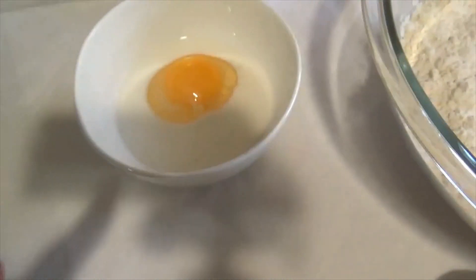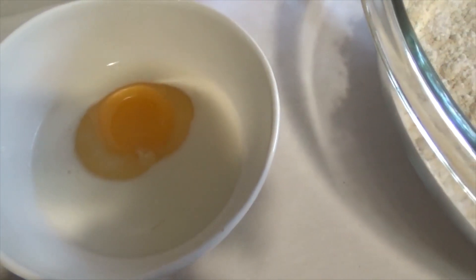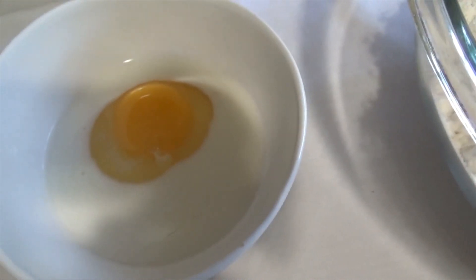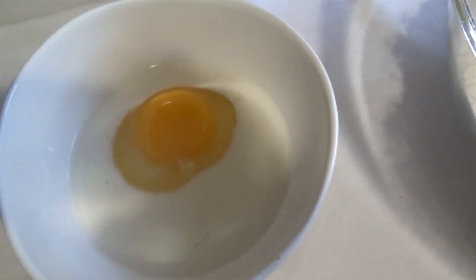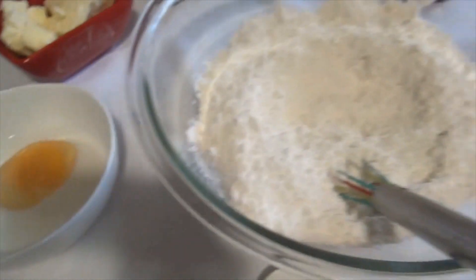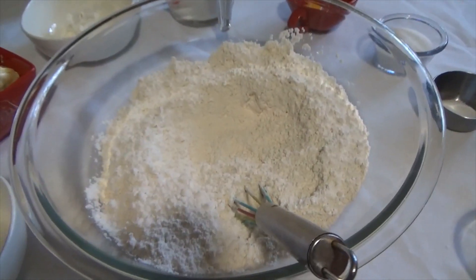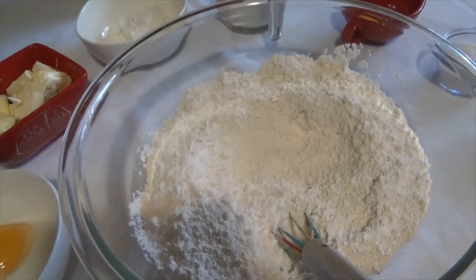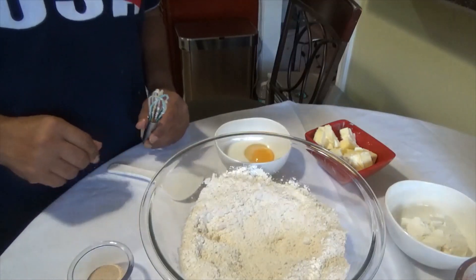We also use, for the egg wash, two tablespoons of milk and one egg. We'll whisk this together when we're ready to use it. So I'll be incorporating the ingredients right now.